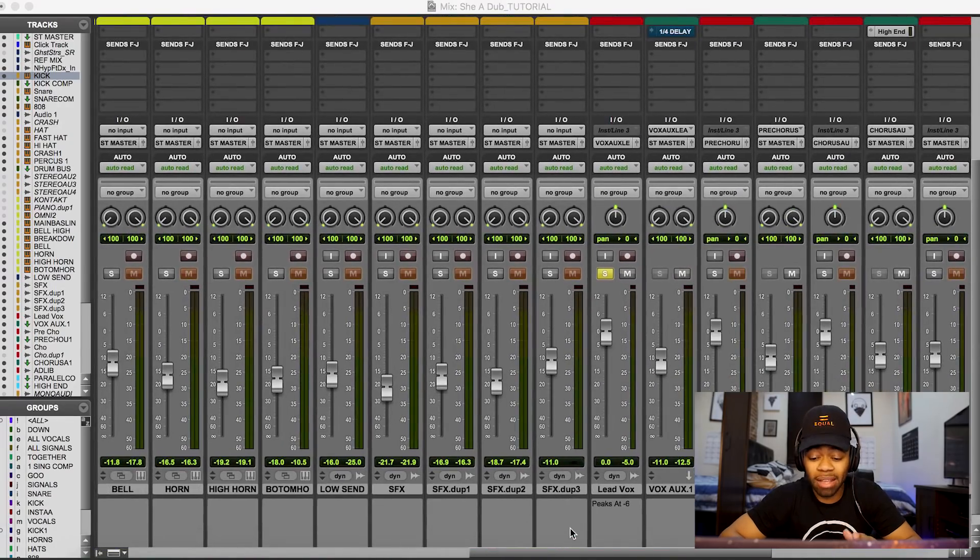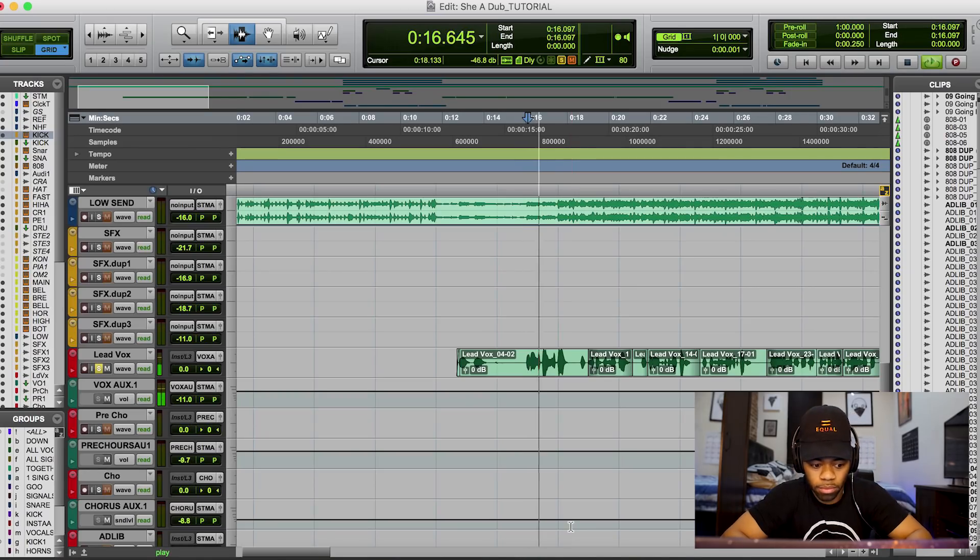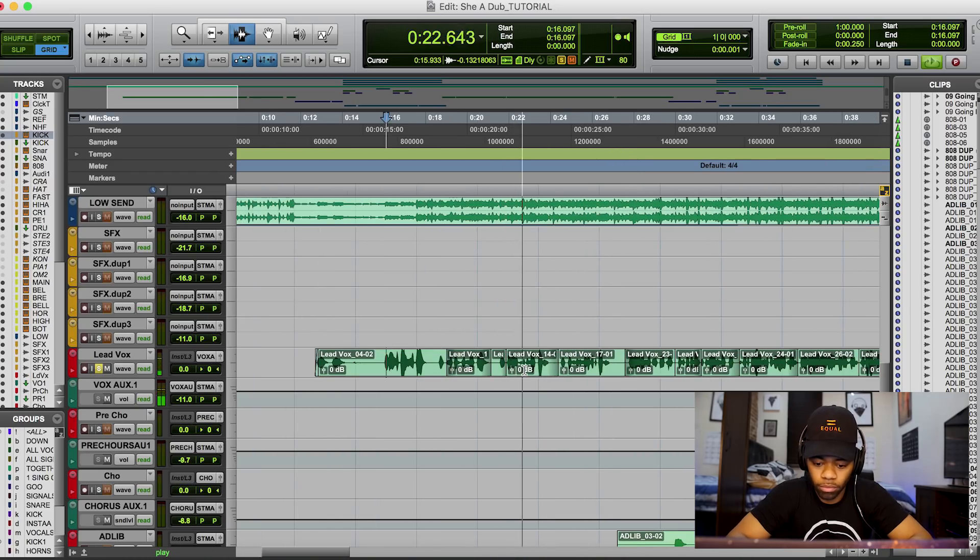The song I'm going to use as an example is one you've heard before — it's called 'She a Dub,' one of my own songs. I'm going to let you hear the vocal solo with reverb on it, drowning in reverb, with the reverb times just literally slapped on — I have no idea what the settings are. Listen closely: [plays vocal] — you could still hear the reverb literally dissipating right now. That's too much reverb.